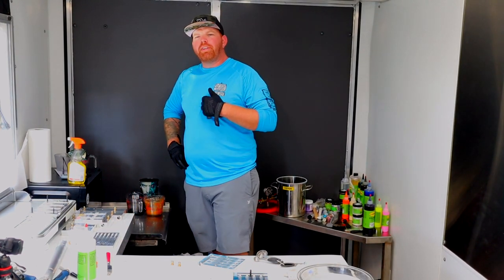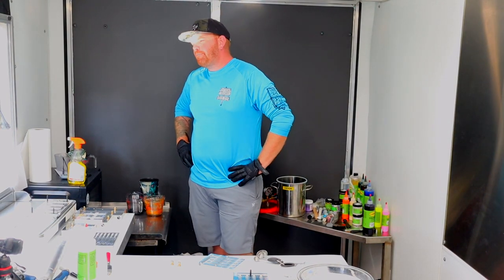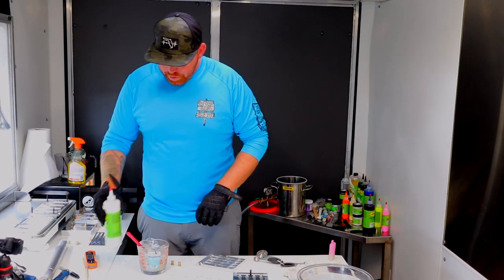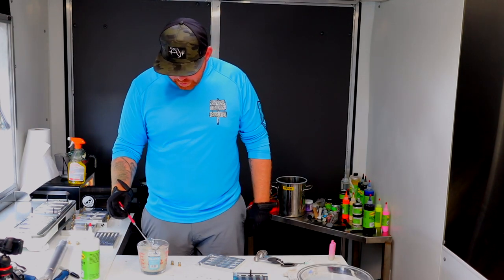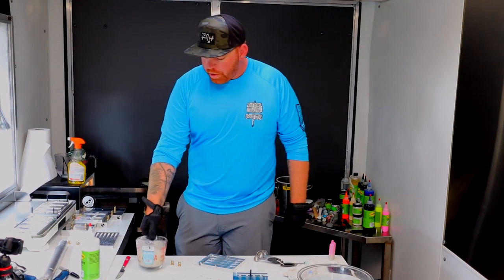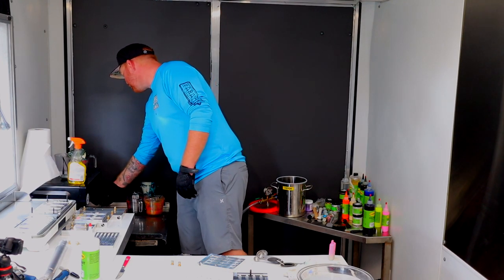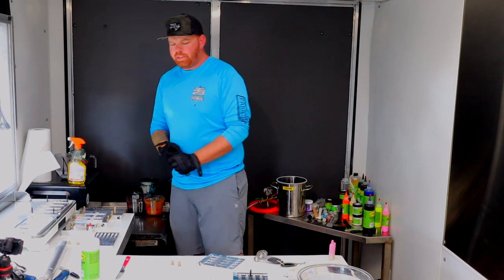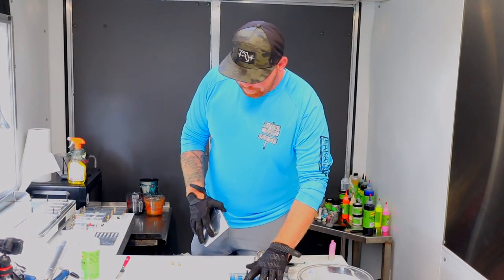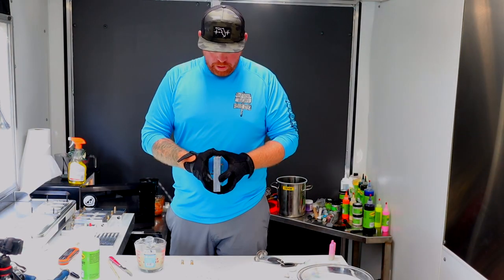I feel like especially from my teenage years that was really nostalgic — all the bands were doing that. Add a little bit of white here, see where that gets us. I think that's going to be it right there. We'll throw it back in, get it nice and hot because we added color and there's some moisture in there. Run it back through the vacuum chamber. I think that's going to be a lot more what I was going for.